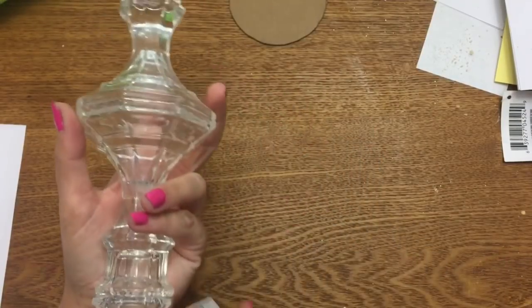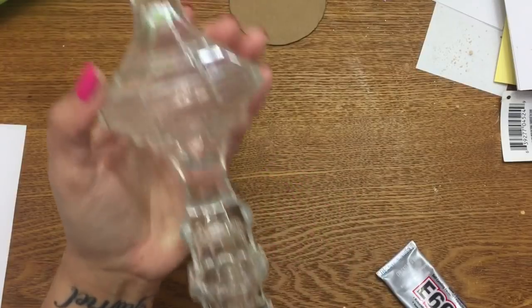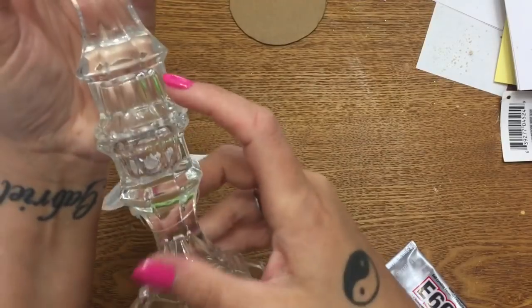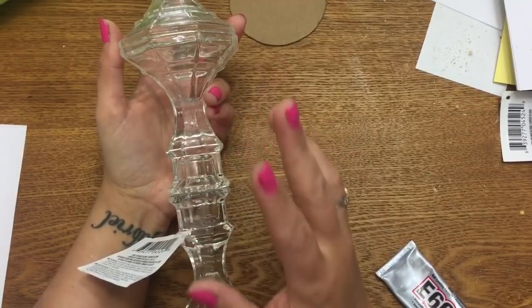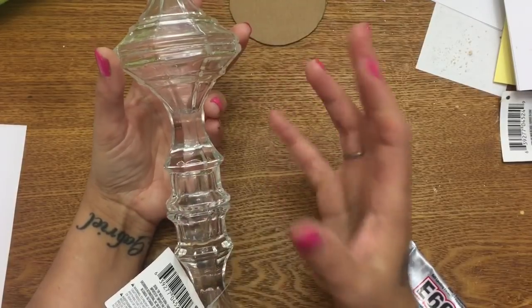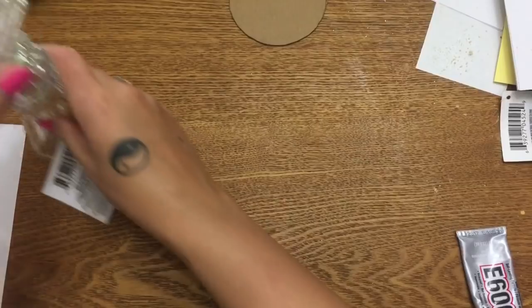I have three of them, and what I did is I took some E6000 — I wiped the ends off with alcohol and then glued them all together. The big base part sits on the table, then flip another one upside down and glue it to that, and another upside down on top. Let your E6000 sit at least 24 hours before messing with it, to make sure it really adheres to the glass.